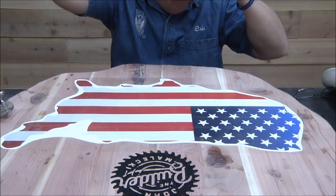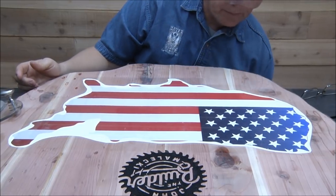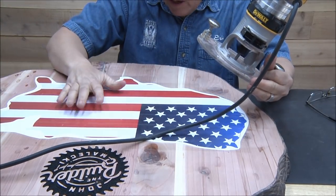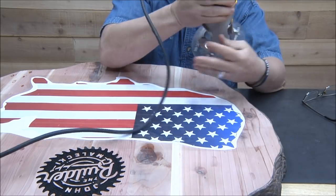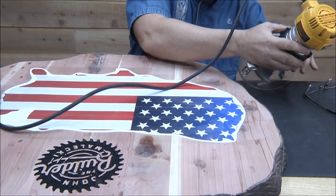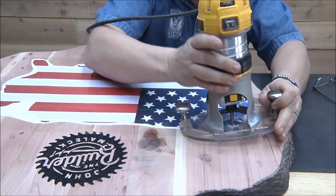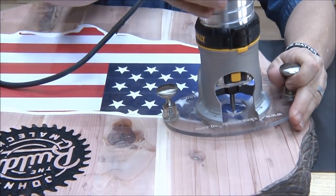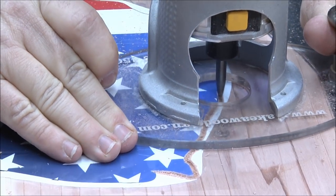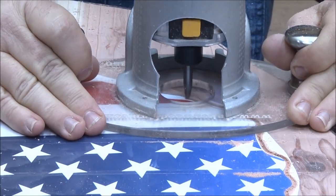I'm using the profile bit — pretty much going to be using the profile bit on all of the detail on this. I think I've got it a little too deep. I'm doing the outline around the outside and I'm going to go around that twice, but only once with this profile bit. I'm setting it at about a quarter of an inch deep — just want to make sure you know that.